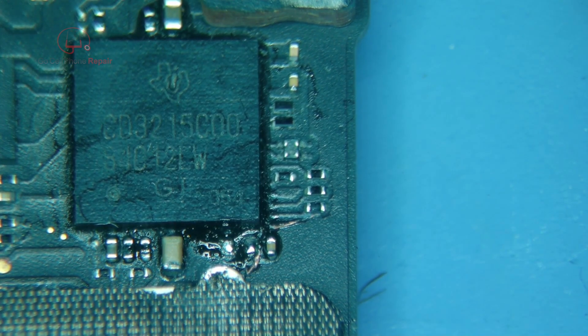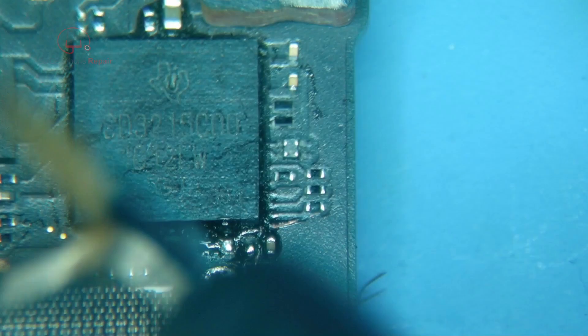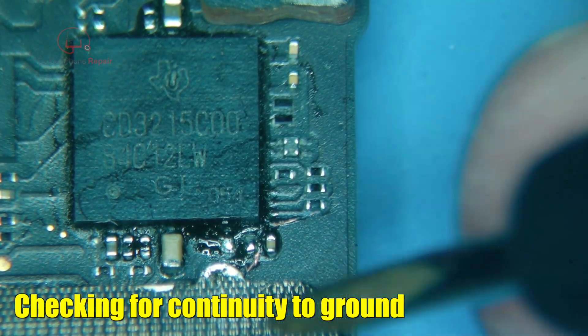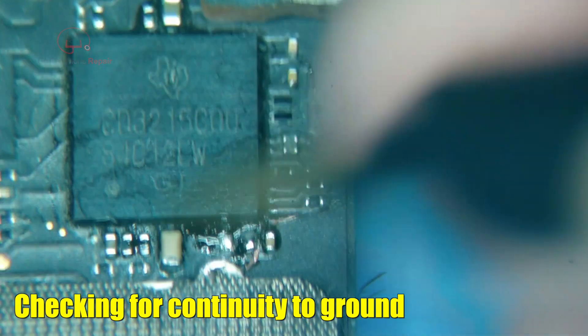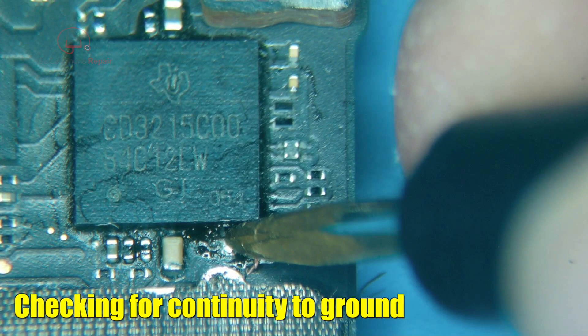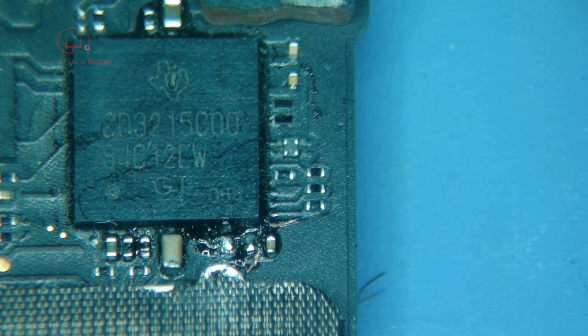I wanted the hot air to shut down so we could hear. Got the multimeter in continuity mode — that side should not beep, and it doesn't. Let's see what the diode number says.